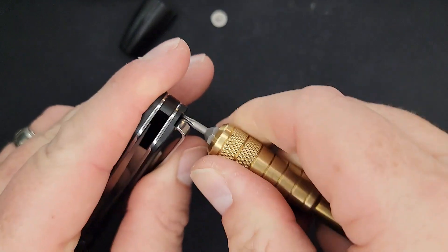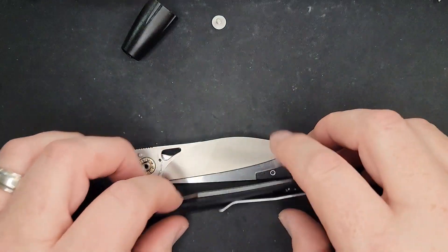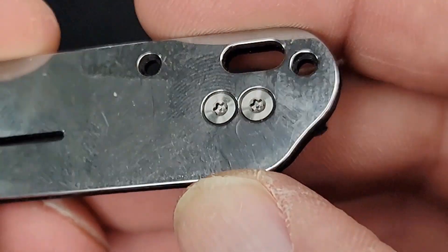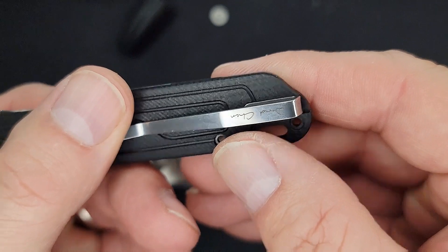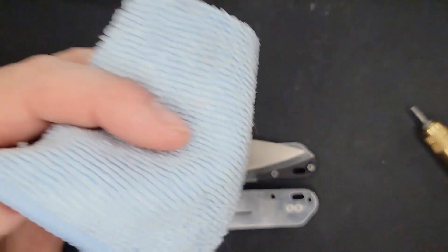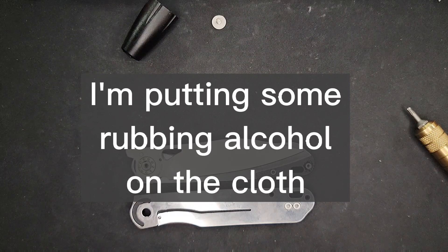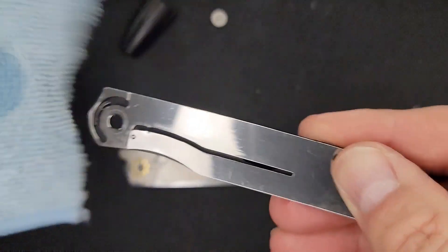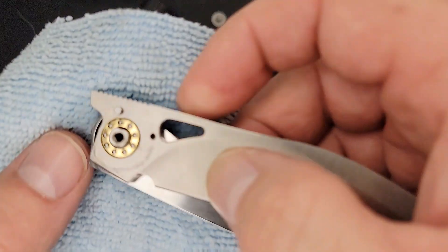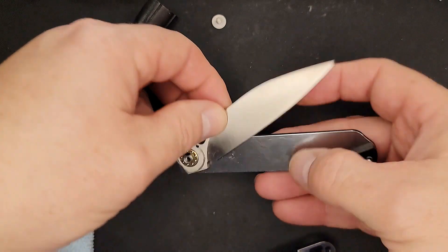Check this out — this is pretty cool. The pocket clip screws in from the inside, and it all comes apart in one piece. I've kind of switched to microfiber cloths instead of cleaning patches. I'll clean this off — it's not really that dirty. You can see it's going to have an internal stop pin right there. Let's take a look — doesn't look too bad.